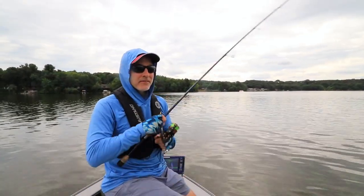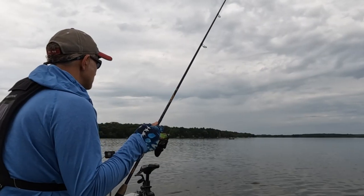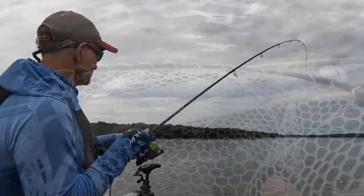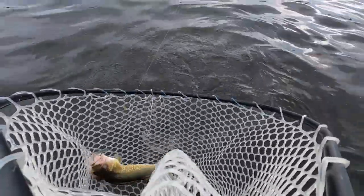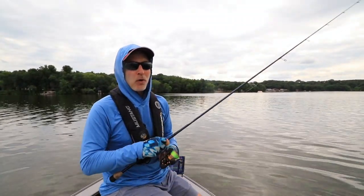By no means did I invent this presentation. I think that all of us in the walleye world have a tremendous amount to be grateful for when it comes to the Linders. Al and Ron and the rest of their crew really showed us how powerful the jigging rap can be in a wide variety of open water fishing situations, and in particular this warm water summer walleye bite.